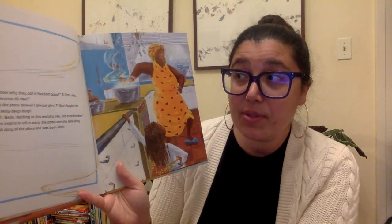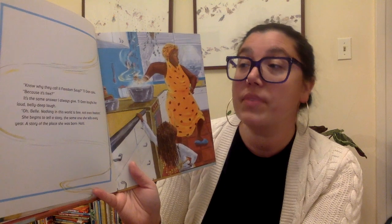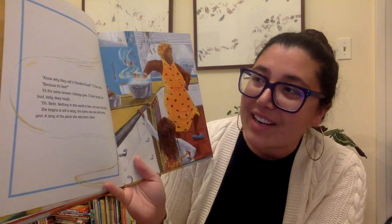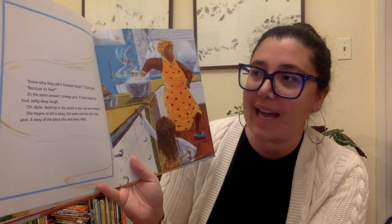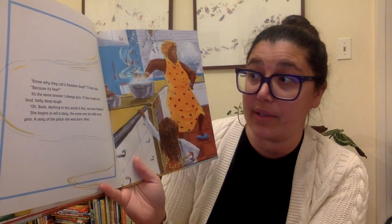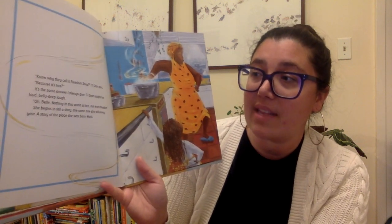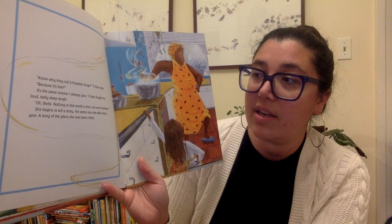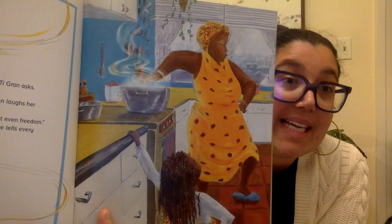Know why they call it freedom soup? Tigran asks. Because it's free? Yes. It's the same answer I always give. Tigran laughs her loud, belly-deep laugh. Oh, Belle, nothing in this world is free. Not even freedom. She begins to tell a story — the same one she tells every year. A story of the place she was born. Haiti.